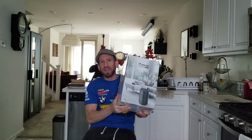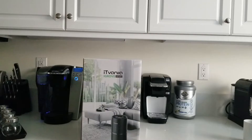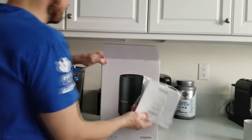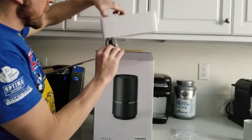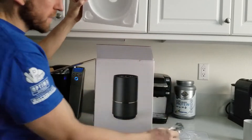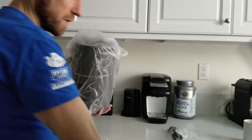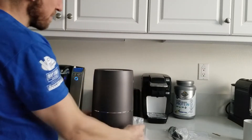Without further ado, let's go ahead and unbox it, show you some specs, give it the run through, and let you know what we think. Let's go ahead and pop this guy out of the box. Got the user manual right on top — go ahead and set that aside. We have some little styrofoam pieces, the cord right here, and let's go ahead and bring the unit out. And that's going to do it for the box — go ahead and open up that plastic bag.